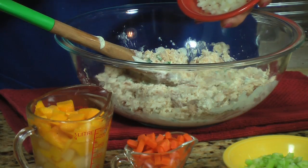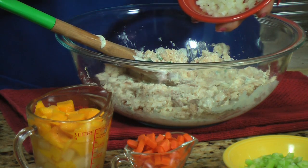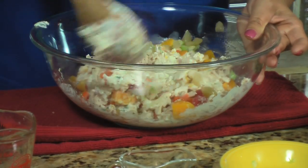Now I'm going to add the rest of the ingredients but only half of the sweet peas because I'm going to use the other half for garnish at the end. And you mix it very, very well.